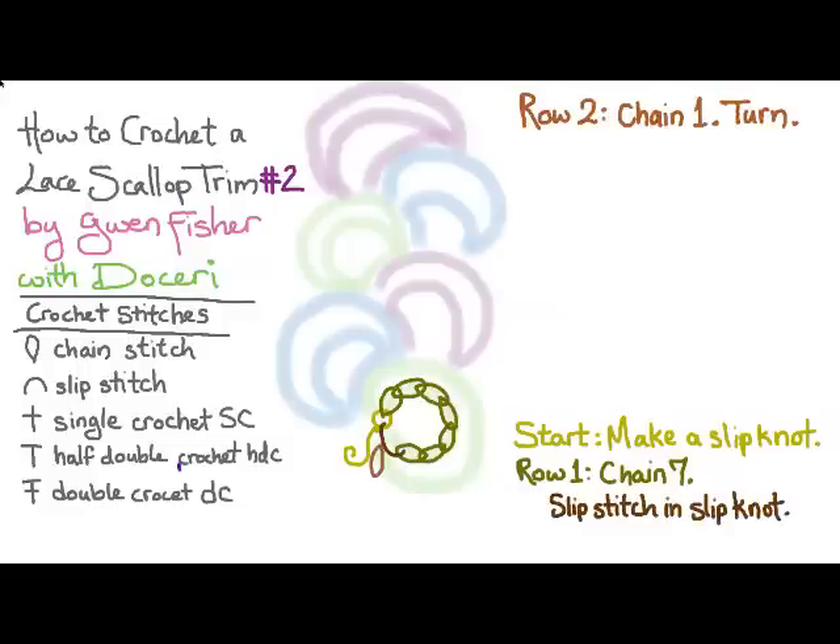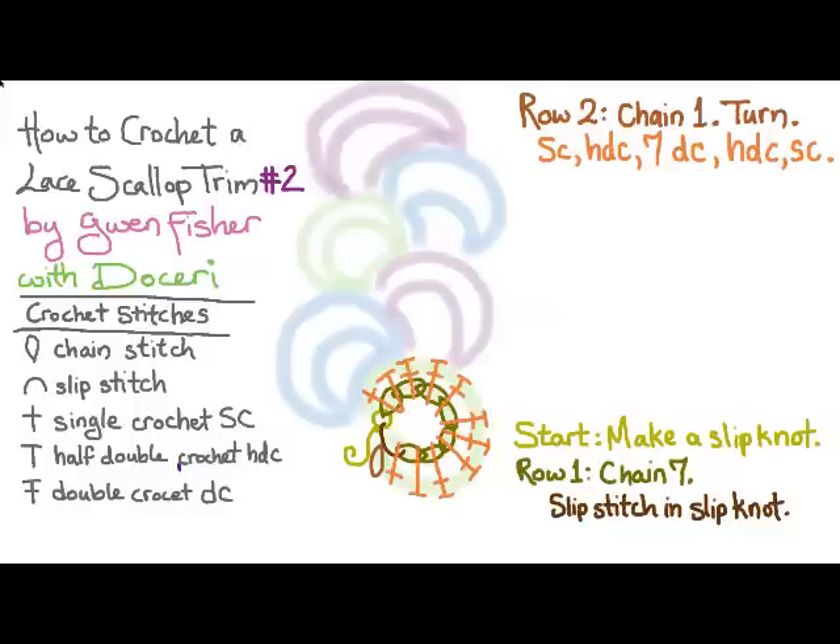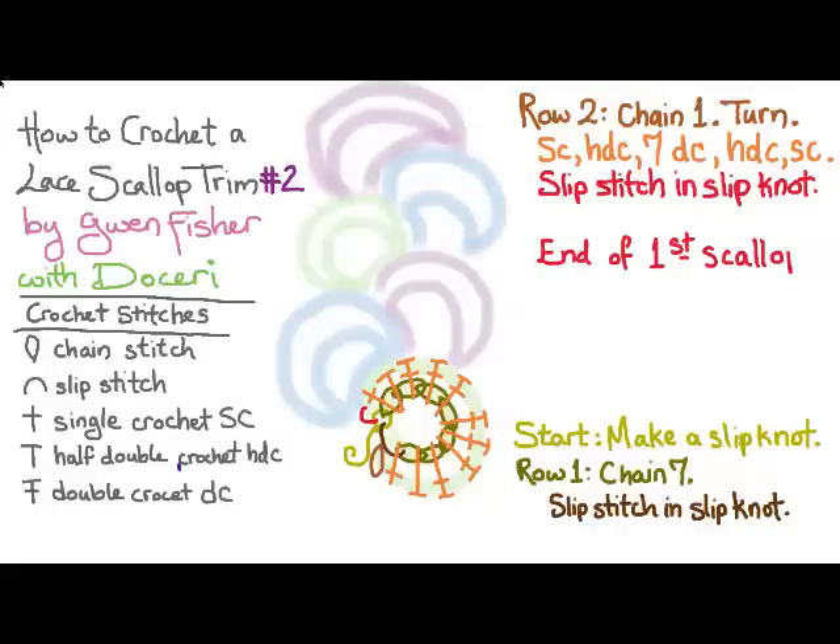For row two we're going to chain one and turn, and then we're going to make a single crochet, a half double crochet, seven double crochets, a half double crochet, and a single crochet. To finish the scallop we're going to slip stitch in the slip knot. And that's the end of the first scallop.